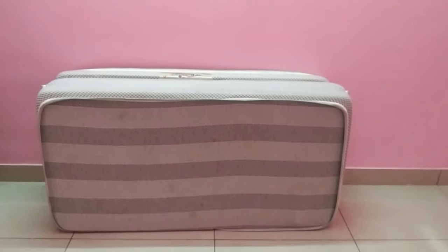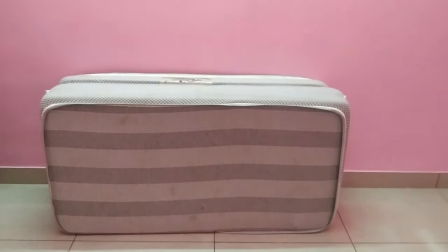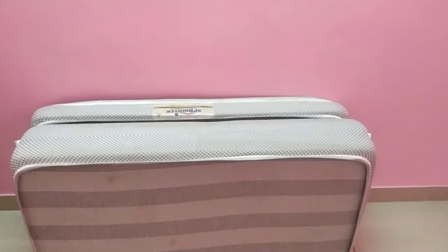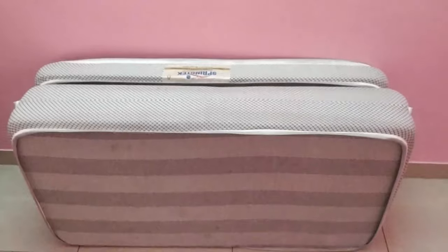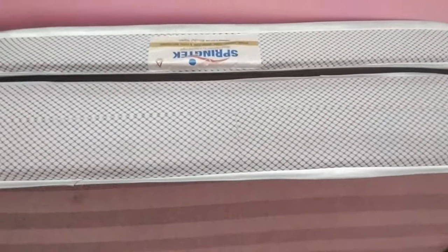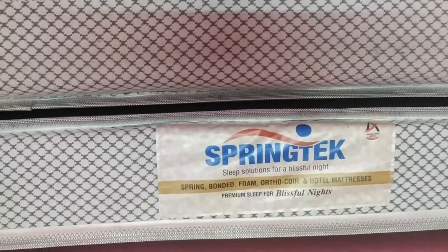Hi friends, so in this video we have a foldable mattress, so let's see how it will be reviewed. Four months back, we got a foldable mattress on Amazon. Let me know the company name — it's Springtex.